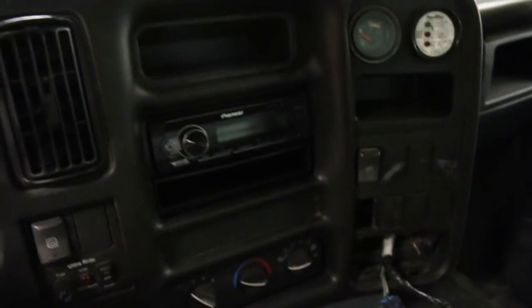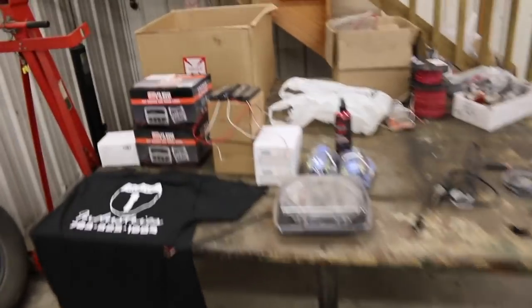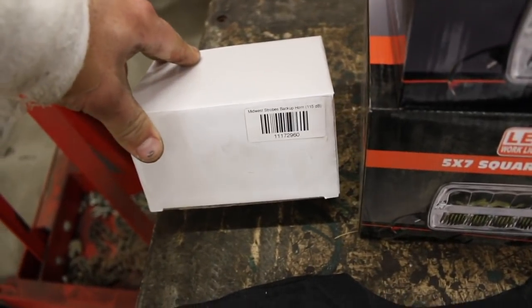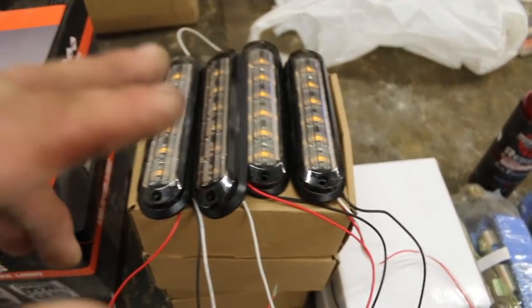Just put a head unit in it the other day and I left some of this open yet down here, because that's where we're going to be putting the switch or switches for our lights. So what we're going to be adding is some strobe lights and some new headlights. We've got all this stuff from Route 1 Industries here, but we've got a backup alarm or a backup horn. We've got some new headlights, LED headlights.